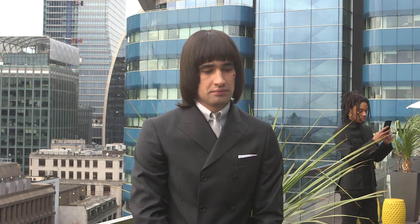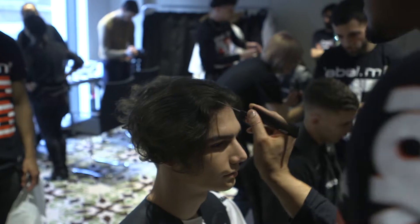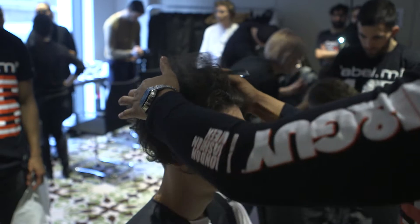For the look today, the first step was placing a waved parting to go in tune with the silhouette of the waves that we're going to create with our end result.